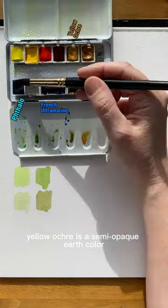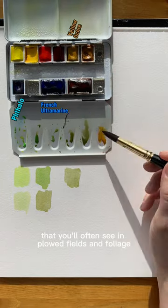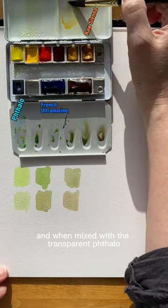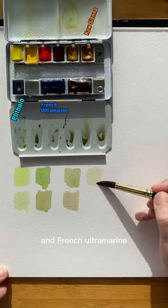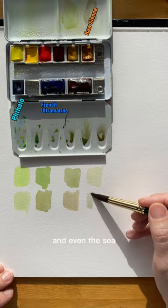Yellow ochre is a semi-opaque earth color that also creates beautiful olive and khaki greens that you'll often see in plowed fields and foliage. Raw sienna is transparent and when mixed with the transparent phthalo and French ultramarine, you'll get nice light mixes that can be used in skies, distant fields, and even the sea.